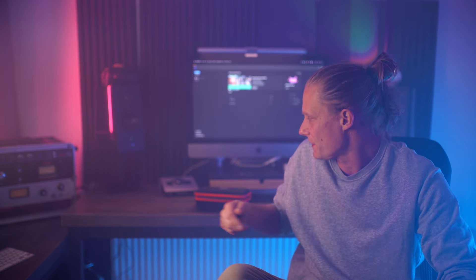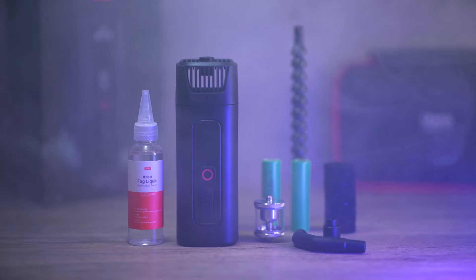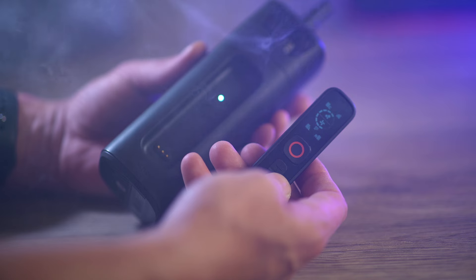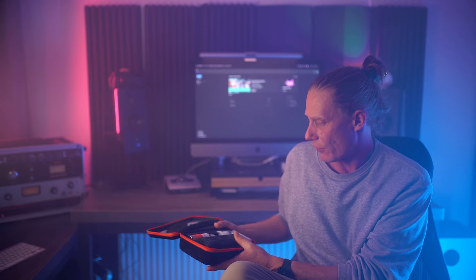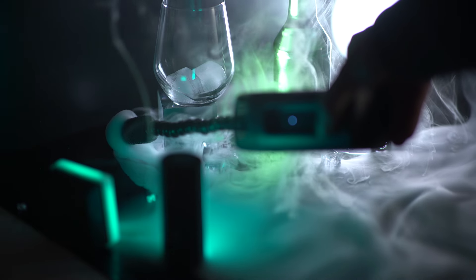For that, we're going to be using Ulanzi's all-new portable fogging machine, which is a tiny fogger. It's very small, very portable, and it comes in a little pouch with some accessories and some fog juice. We're going to set up a few scenes, so without any further ado, let's dive right in.